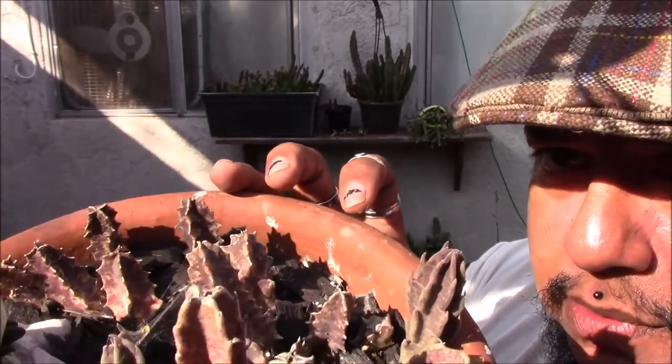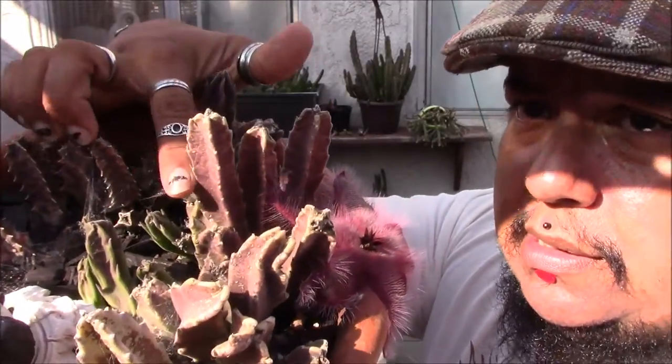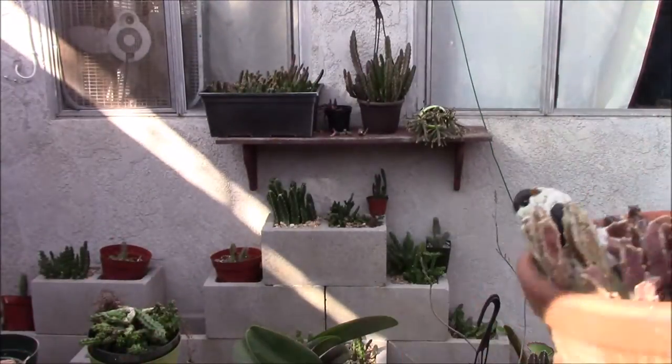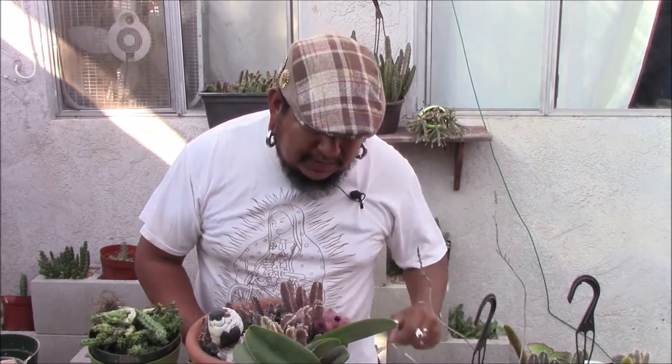It turns purple as sun protection, and as you can see the new growth in here and here somewhere is nice and green. I wouldn't really call that a healthy plant — it's doing its thing. The flower should be a lot bigger, but because it's in the sun full time it's really not doing what it can do.